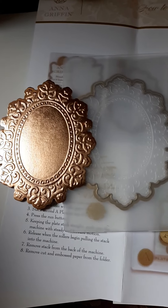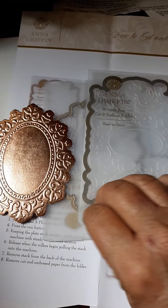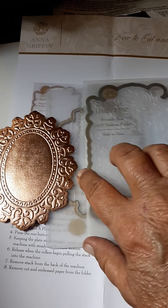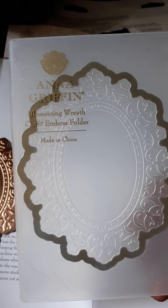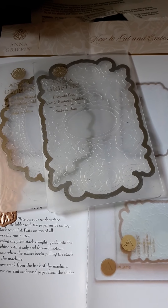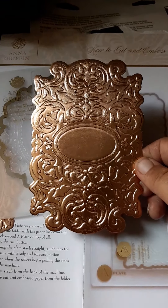The next one is this kind of rectangle shape. This is the Brocade Bow — oh, they actually have names on them. This one is the Blossoming Wreath, and this one is the Bokeh Bow. It's very elegant and ornate looking.